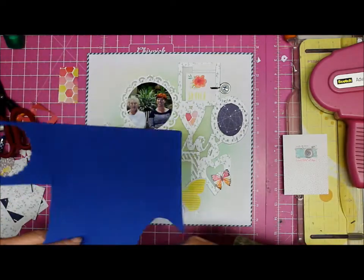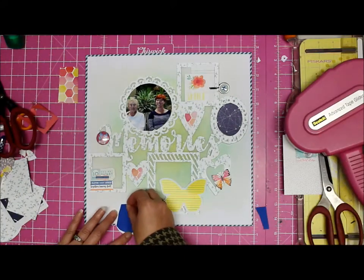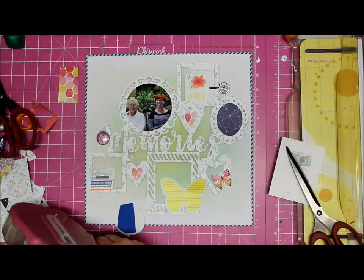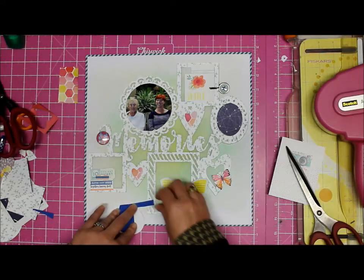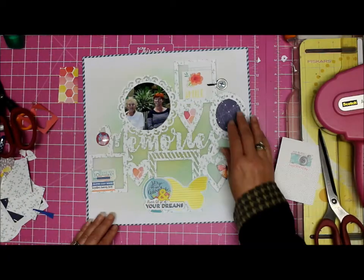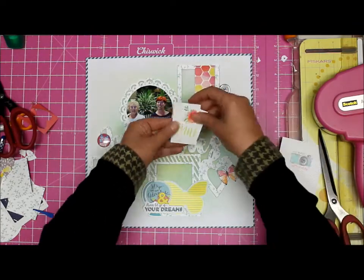I used some bright blue fun foam because I wanted to raise it up - give a bit of dimension. Life should have dimension, life should not be just one flat thing. So there we go - I have my globe and then I figure I need to do something to tie in that piece of paper with the hearts.